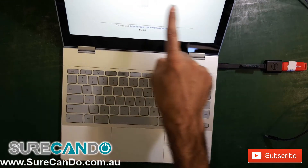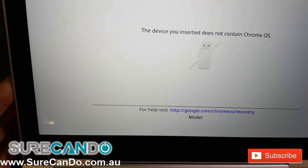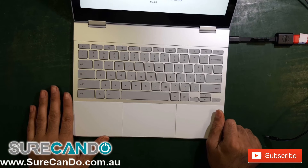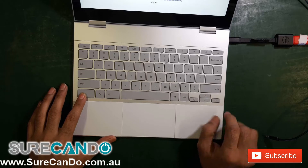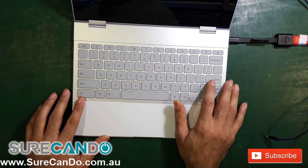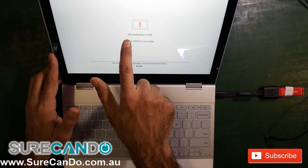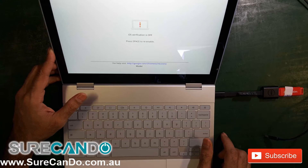You can actually see the main reason we have this problem — the model information is missing. It has been destroyed by a previous owner when they attempted to install Linux or another operating system. To continue, hold Ctrl and D to continue the process. It will automatically start in 30 seconds. Don't enable OS verification yet, so let it continue and press Ctrl+D to continue again.